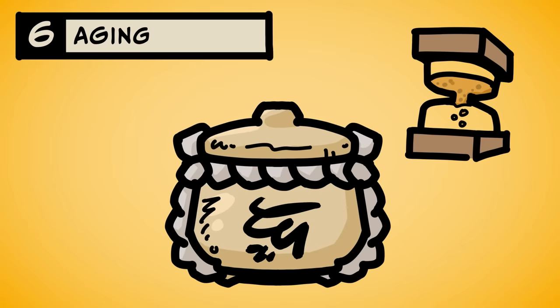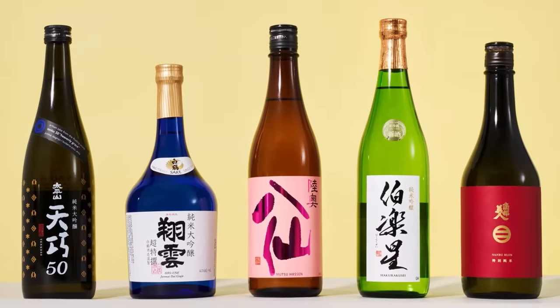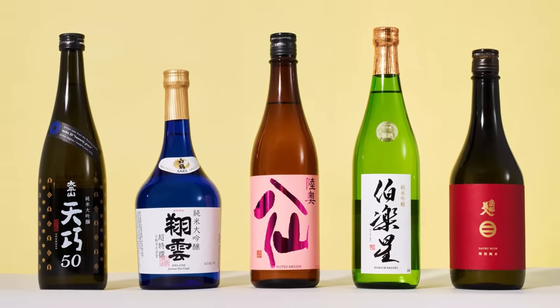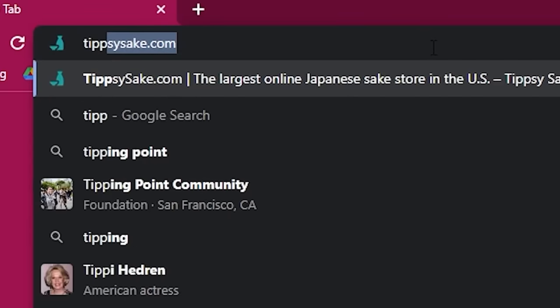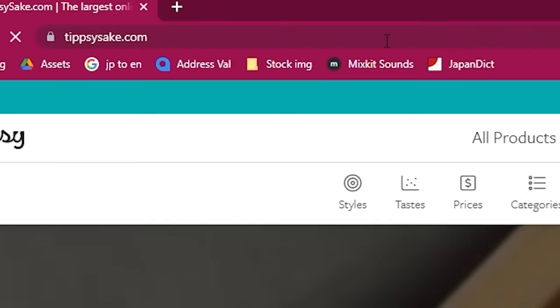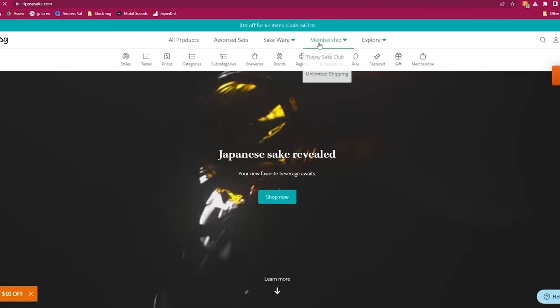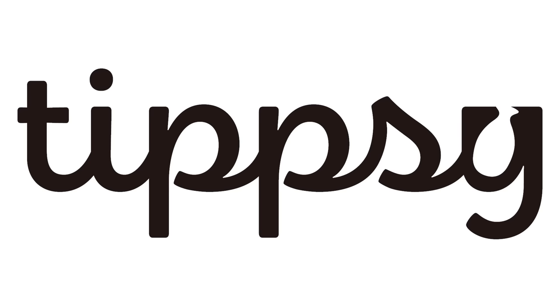Now that's just the basics. Each step can be tweaked to make the sake taste the way you want. If you're new to sake, it might be hard to choose one from the store. That's why today I'm going to tipsysake.com to take their quiz. They'll send me the exact right type of sake to get me drunk enough to continue this video, which is sponsored by Tipsy.